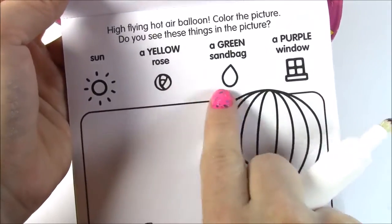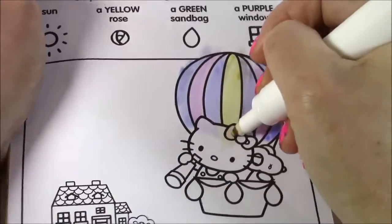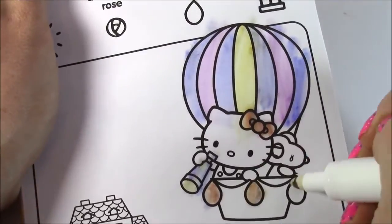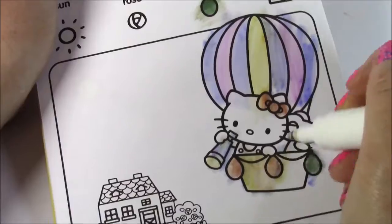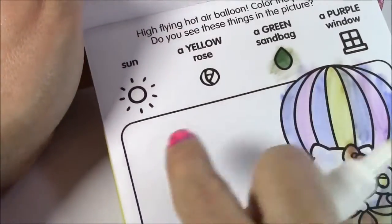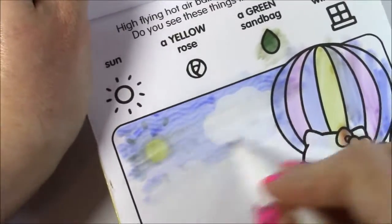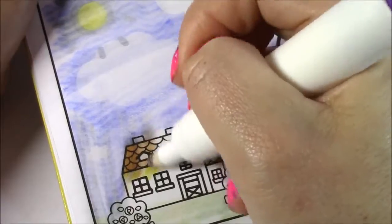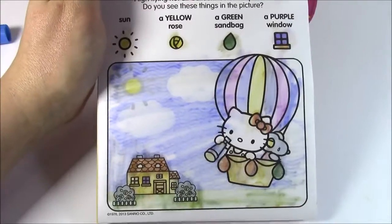Flying hot air balloon — color the picture. Do you see these things? A sun, a rose, a green sandbag, and a purple window. The hot air balloon is looking pretty with all the pastel colors. Here is Hello Kitty's bow — it's kind of like a brownish color. A telescope. I think we're going to find a sandbag here — here it is, the green sandbag. We can cross that one off, and do the rest of the air balloon. Let's see if we can find the sun. Here is the sky — there it is. There's a little cloud coming through too. There is the sun. And I think we found our purple window — it's right here. So we did it, guys!